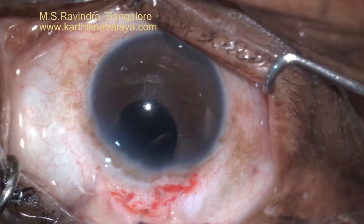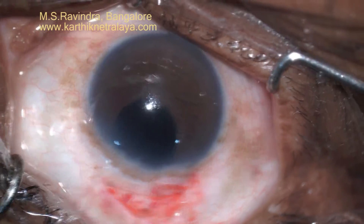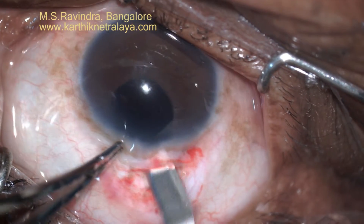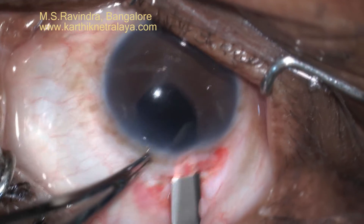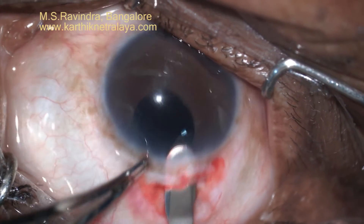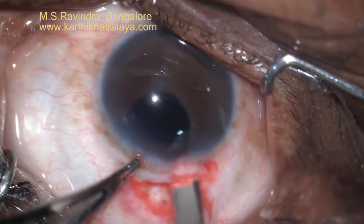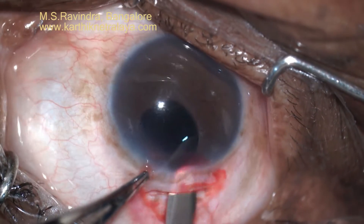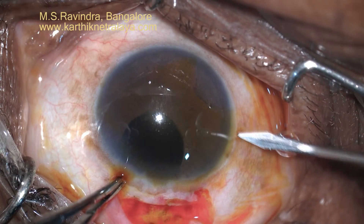Both pillars of the sector iridectomy were incarcerated into the tunnel. The patient had with-the-rule astigmatism with a steep axis vertically, so I decided to operate from the upper temporal quadrant. This will also facilitate enclavation of the iris claw lens behind the iris horizontally, where the maximal iris tissue is available.